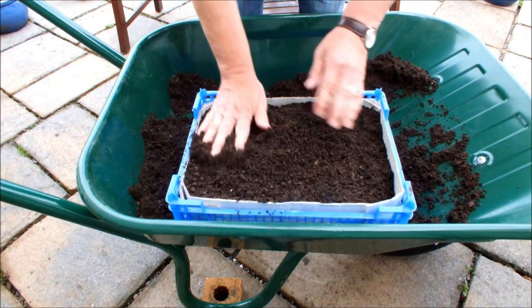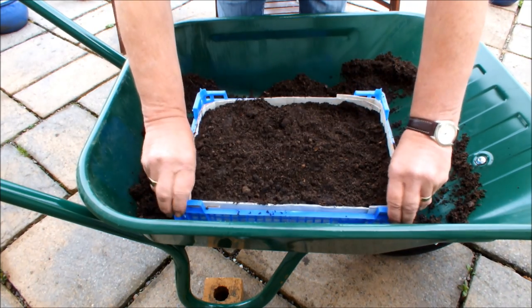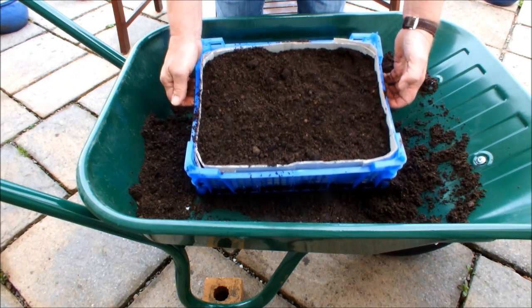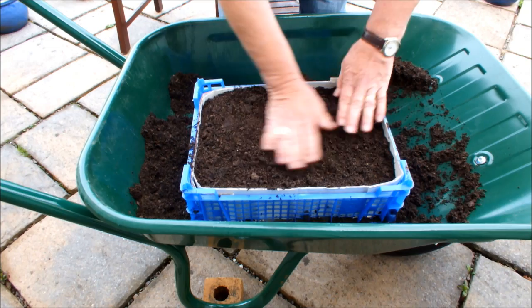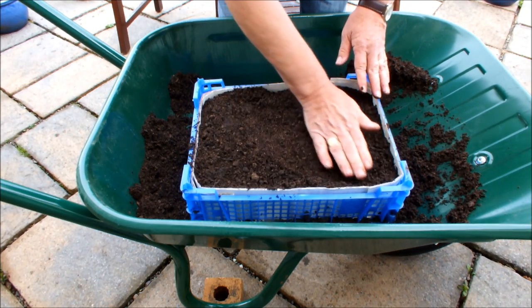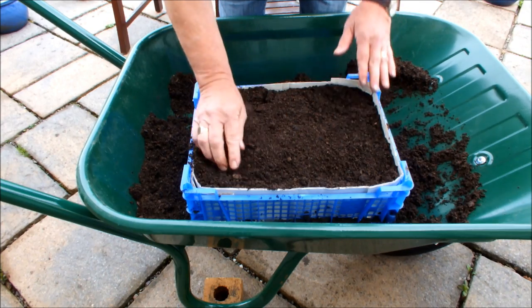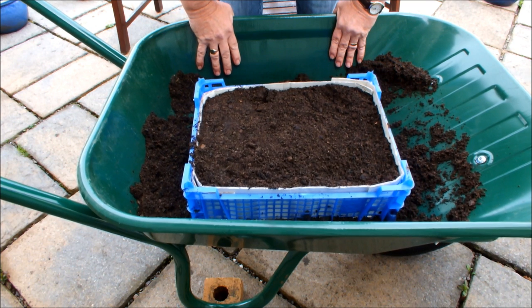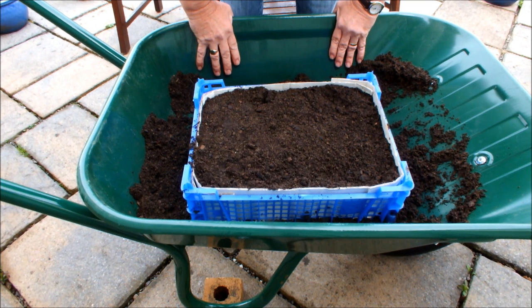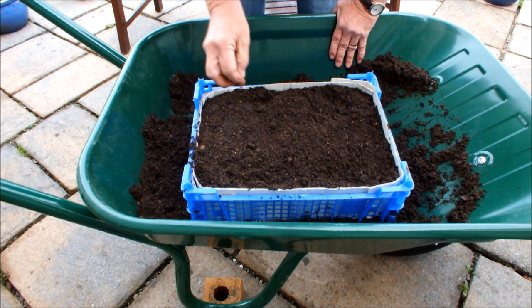I've got to tell you — I'm already liking the look of this and I haven't even seen any Pak Choy yet. I'm going to be sowing seven seedlings in here. The reason I'm sowing seven is because I started twelve seeds in a seed tray and only seven germinated. So if I'd got twelve, I'd have been planting twelve — but I got seven, so I'm planting seven.